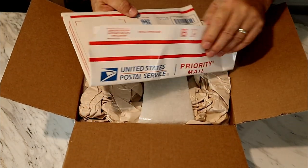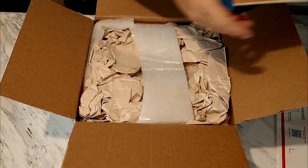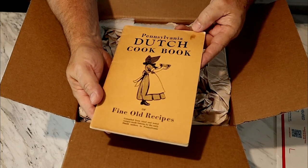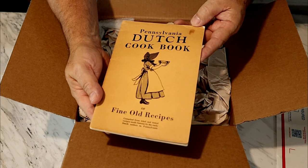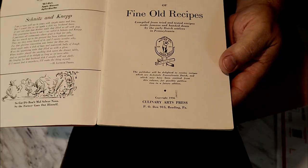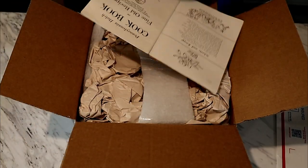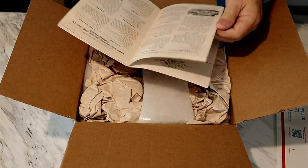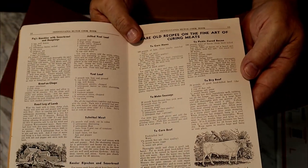Looks like we have something a little extra right here. This is cool — a Pennsylvania Dutch oven cookbook. This is going to be awesome. 1936. This is an awesome little extra thrown in.